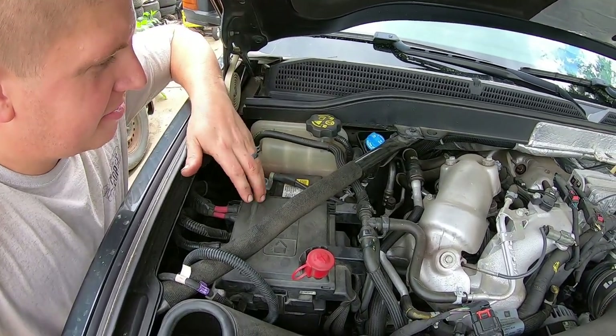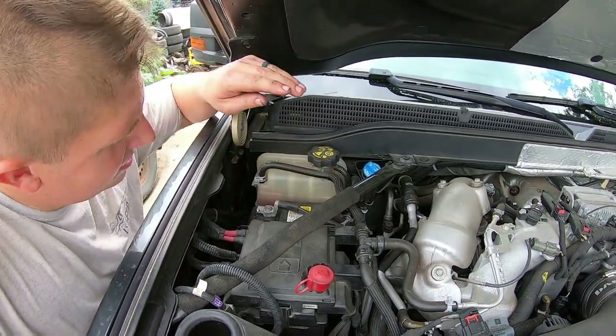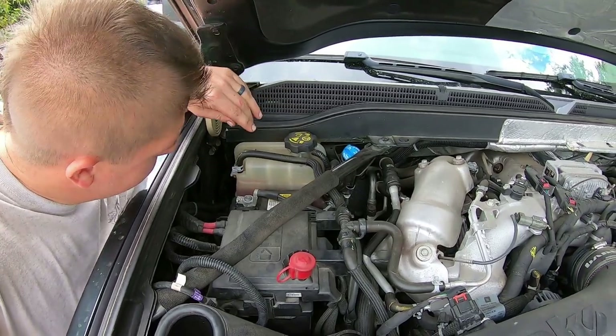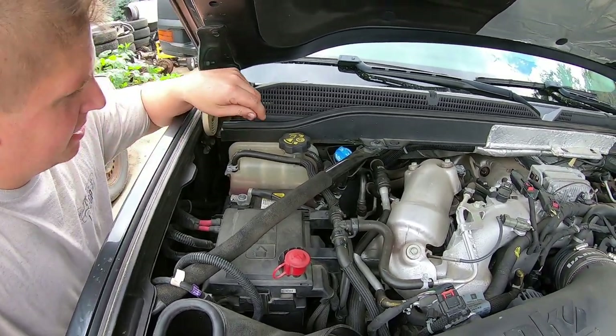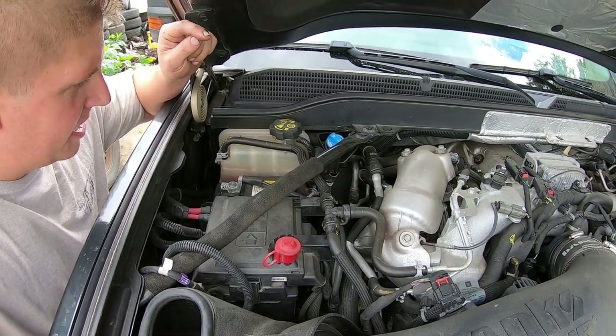The worst part is just what an inconvenient place to put it. It looks like this battery is going to have to come out, this little support cross member is going to have to come out, and then hopefully that'll give me enough room to sneak this thing out of there and get the new one put back in.